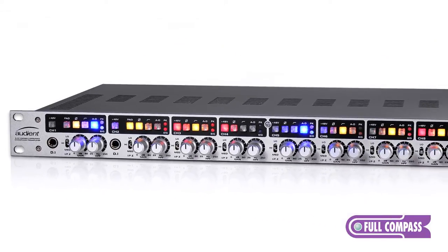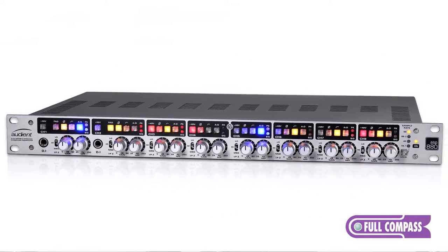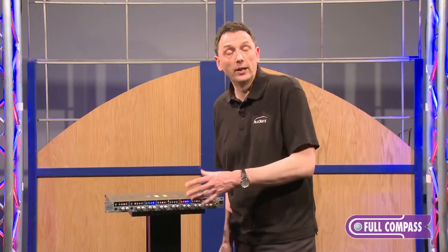Each channel has a variable impedance switch, so you can perfectly match the impedance to your ribbon microphone or subtly change the tone of any microphone.